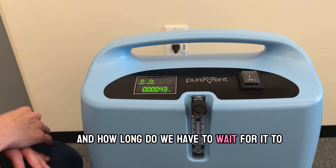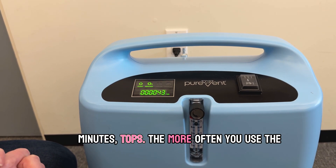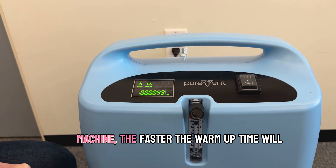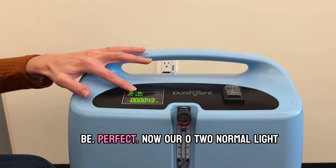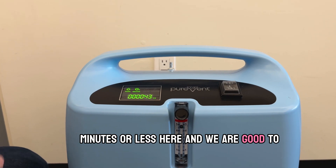How long do we have to wait for it to warm up? Usually warm-up time is about two to three minutes tops. The more often you use the machine the faster the warm-up time will be. Our O2 normal light has stayed illuminated — about two minutes or less here and we are good to go.